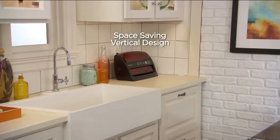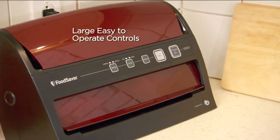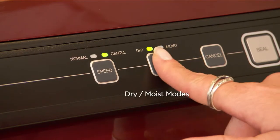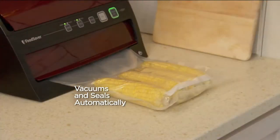The new latest model FoodSaver has been sold already today, and by your request we brought it in in the vertical design because it takes up less counter space. You can see on our callouts here two speed modes, which is awesome: normal and gentle. You can also adjust other modes on it.